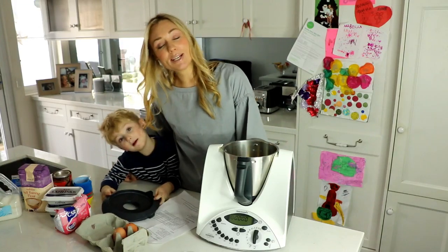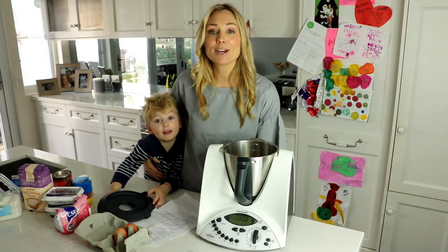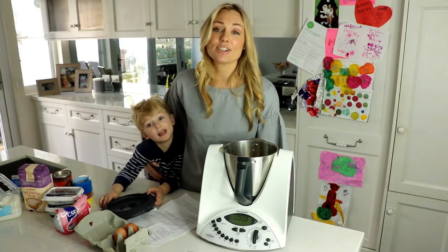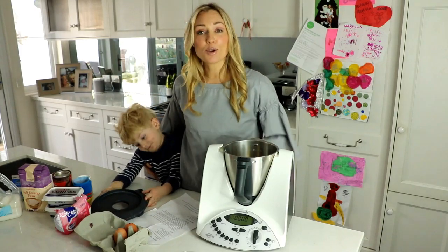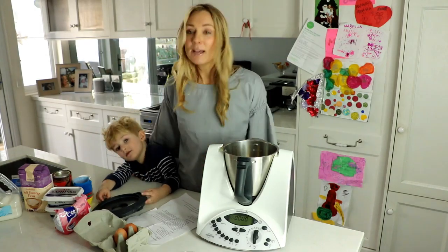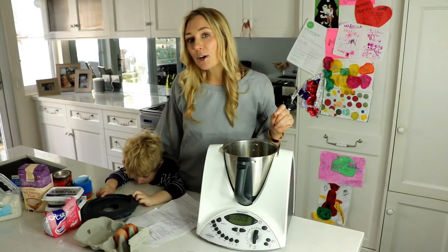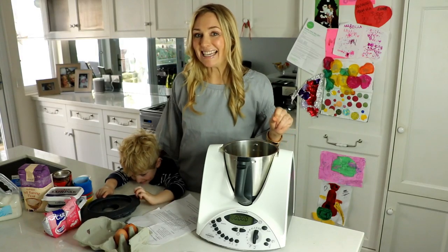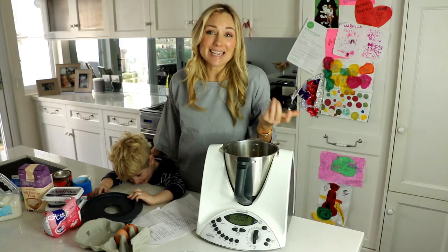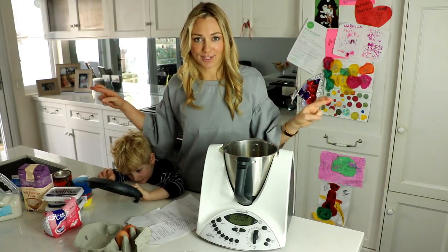Rocco is gonna get straight into making these chocolate cupcakes. I will put the ingredients and instructions in the description box below so if you feel like making these cupcakes yourself you can have a go. However, I'd like to do a complete upfront disclosure — I'm a terrible cook. I'm not great in the kitchen at all. My idea of eating a cupcake is going to a shop and buying it. So fingers crossed this works out!